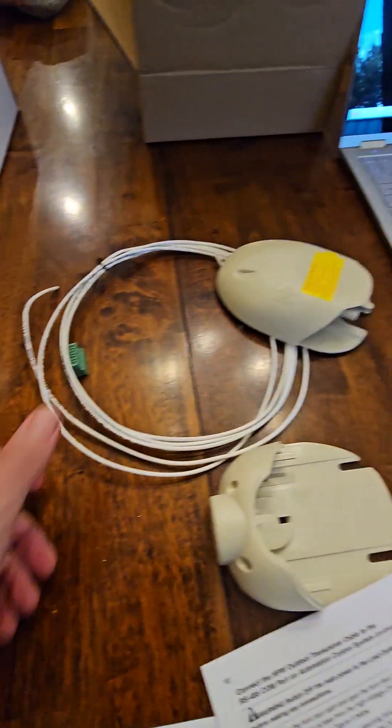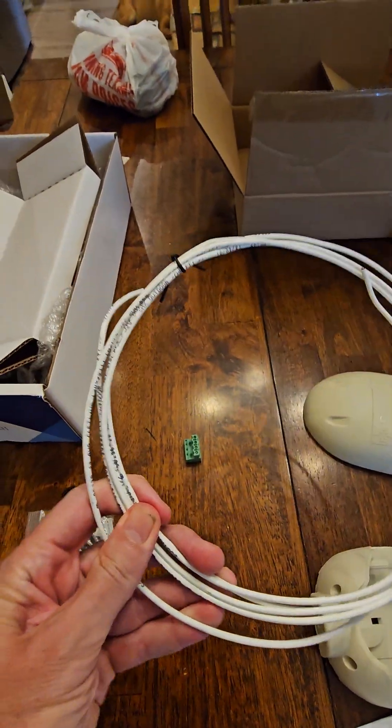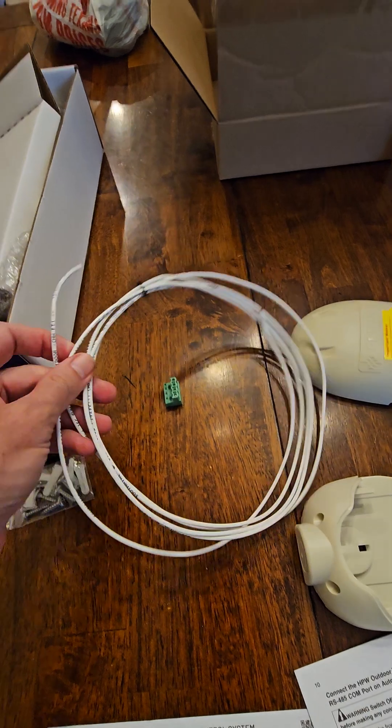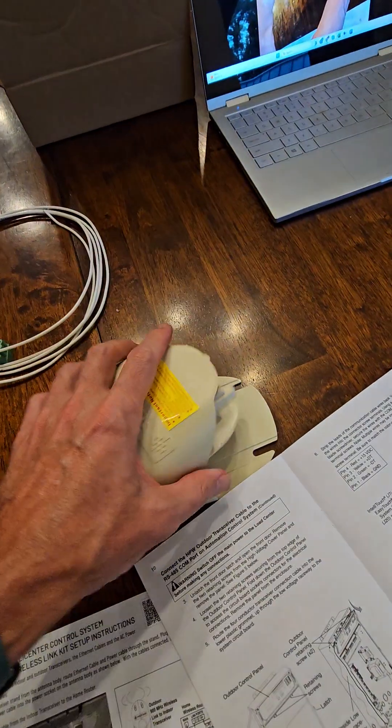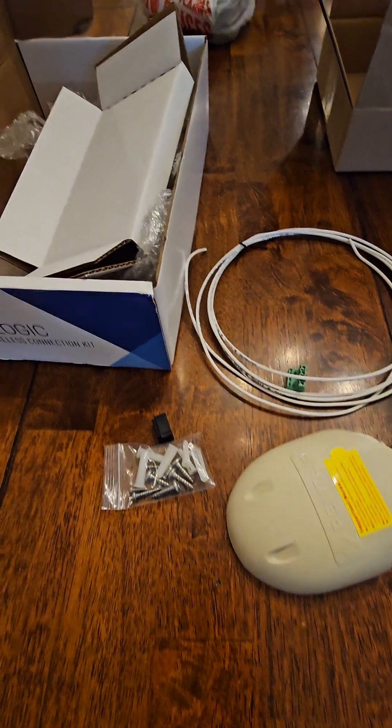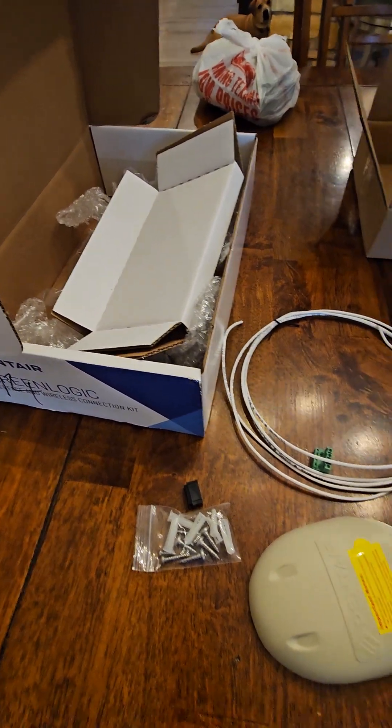It came with all the pieces I already showed you. This extra wire I didn't use, because there was already one for the existing unit, so I didn't have to strip anything. Even the box — I guess I could put that on if I wanted to. It was super simple.